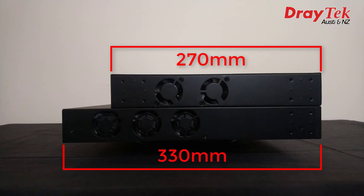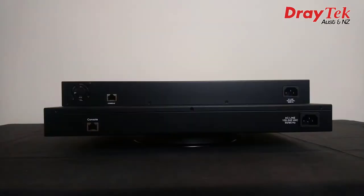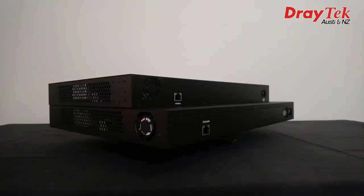It's also heavier, weighing 5.66kg compared to 3.97kg for the G2540X. The P2540X has 3 cooling fans while the G2540X has 2 — well, make that 3 and 4 respectively. The G2540X has a third fan on the rear, and the P2540X has a fourth one on the other side.